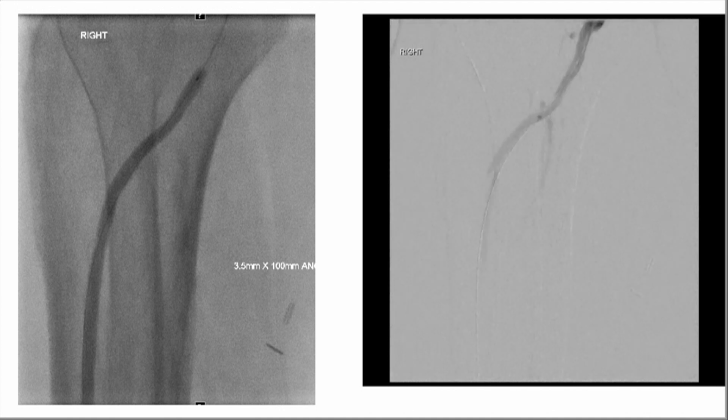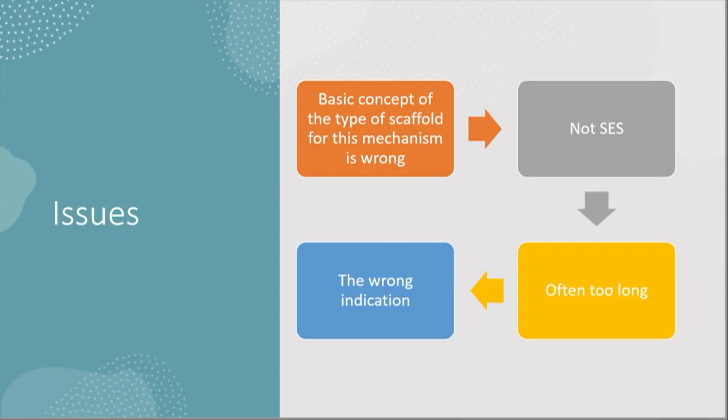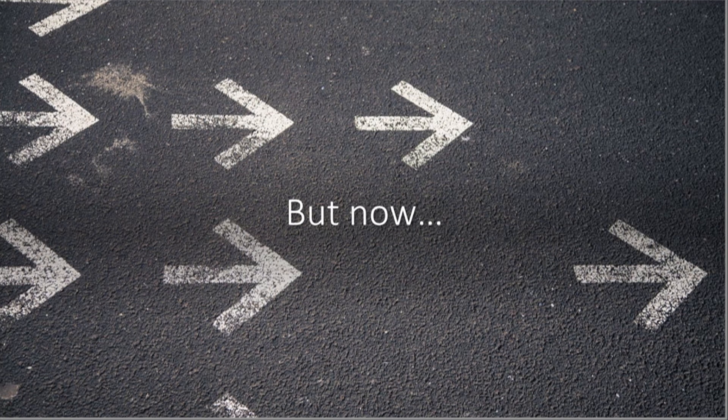At the time, the only options were ballooning more and then placing a coronary drug-eluting stent. The patient did heal, but we know it's going to recur. The basic concept is that a stent is meant for recoil — that's what was used. What we have here is a dissection, which is a tear. Having a device that actually tacks up the tear rather than stenting an unnecessary length of vessel — that's the goal, and that's what this device addresses.